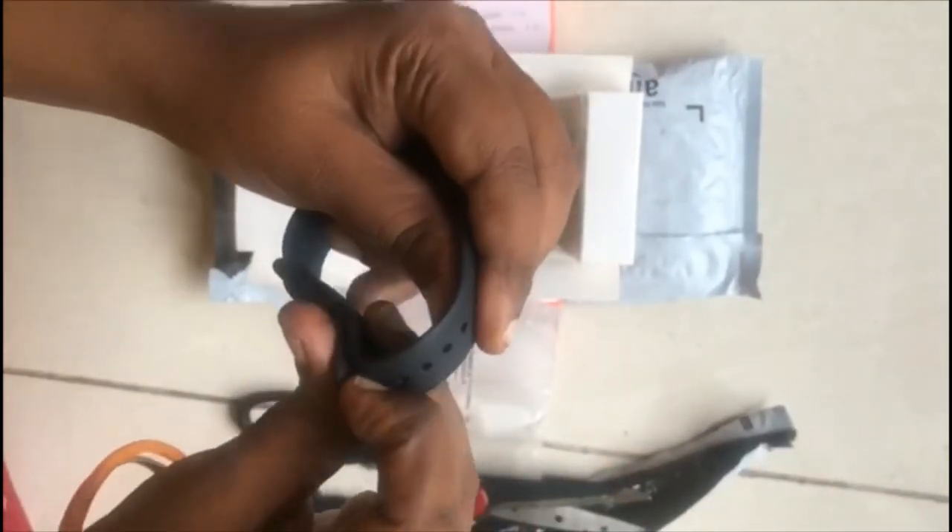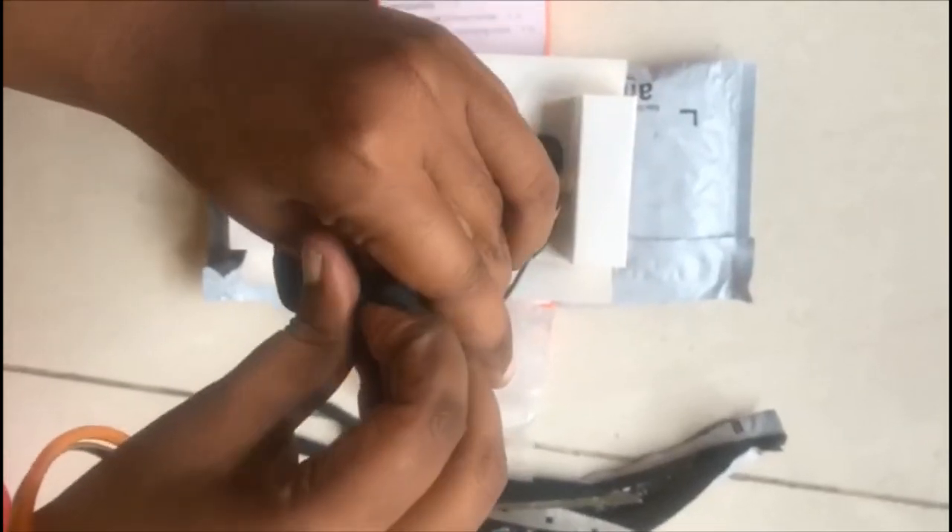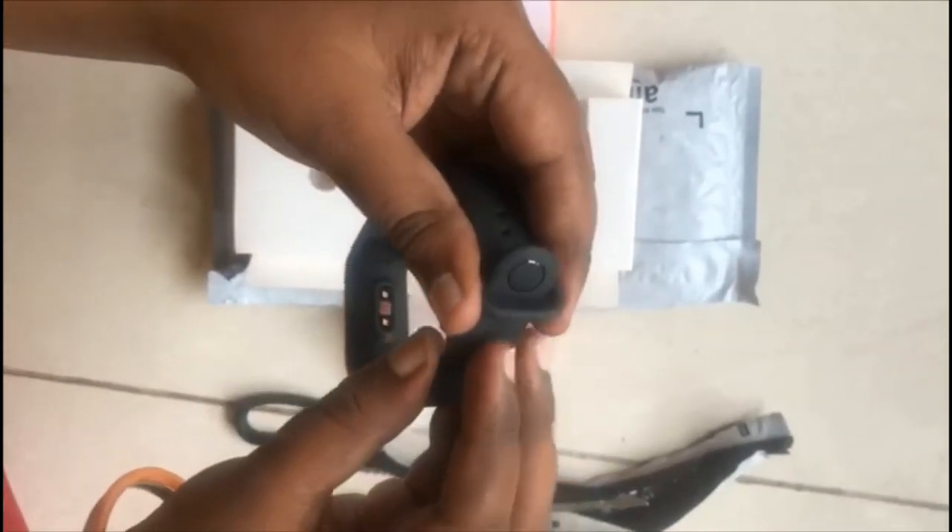This strip is durable. This is a normal watch strip.